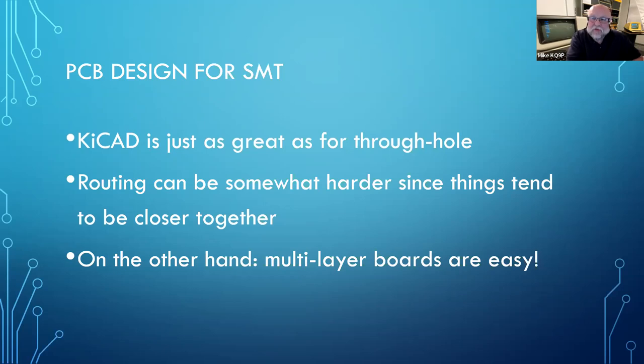Multi-layer boards help with routing and make a big difference for EMI, because you can bury things that are going to radiate between a couple of ground planes and get a lot of shielding. It also helps with heat dissipation, because you can have a layer of copper that acts as a heat sink to carry away heat from these little tiny components.